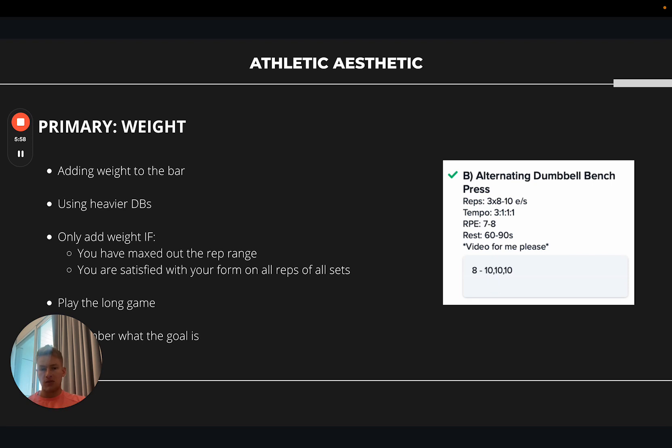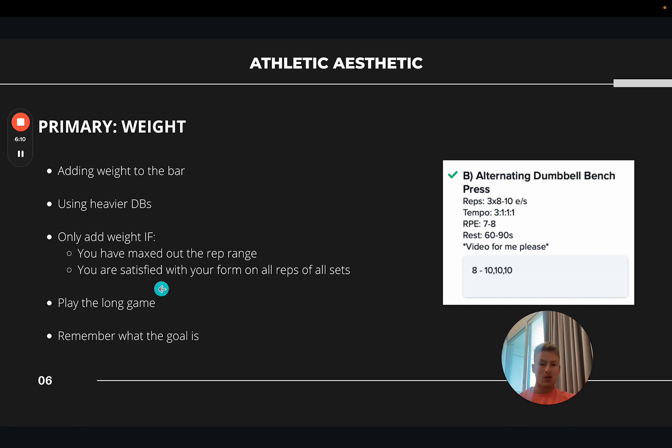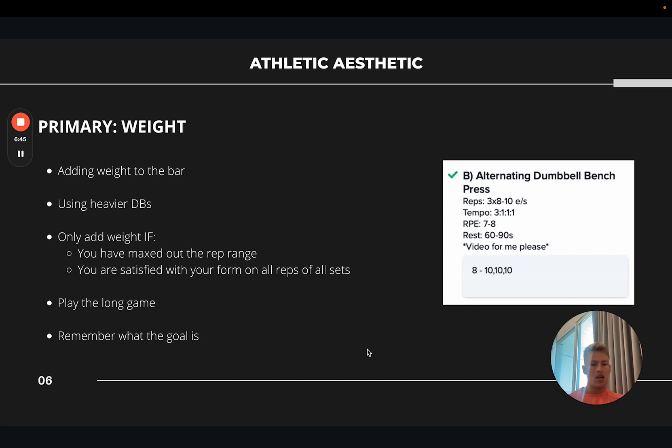If they only did three sets of eight, the goal next week would be to increase the volume first — three sets of nine or ten. Only increase the weight once you've maxed out the rep range. Also, you should only increase the weight if you're satisfied with your form and performing all reps with good quality — you're much better off doing eight quality reps than ten sloppy ones. Play the long game: it's tempting to try adding five kg every single session, but that's not sustainable. Focus on maintaining form and adding a rep here and there over time.